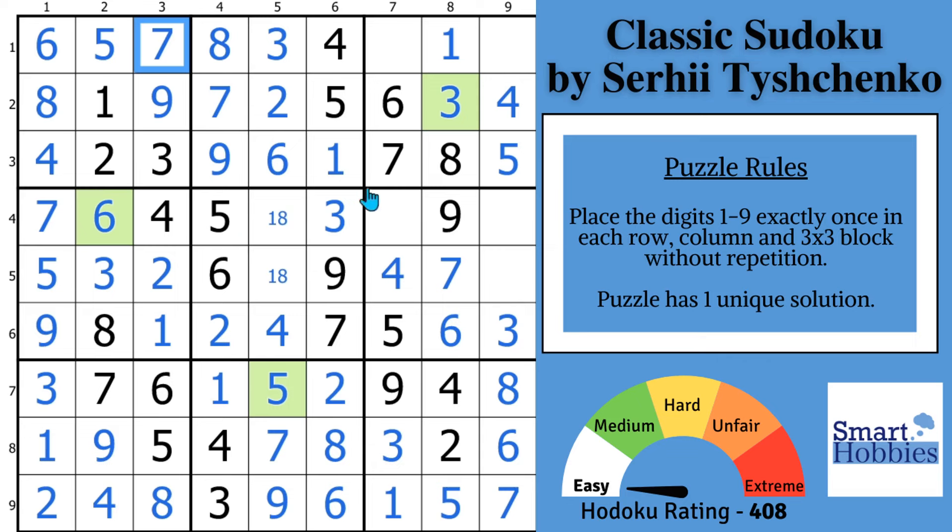We can move over here — we're missing a two and a nine. I've got my nine right there, but here's your nine and there's your two. With this two, you can solve for a two right there. I don't have a one yet in column nine, so that's got to be a one. Disambiguate the eight and one right there, and our last digit is an eight. Challenge yourself to spot the naked singles in this next puzzle by Serhii Tyshchenko. Thank you so much for watching.